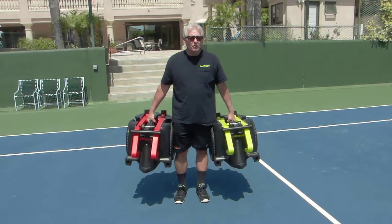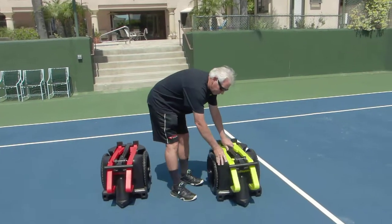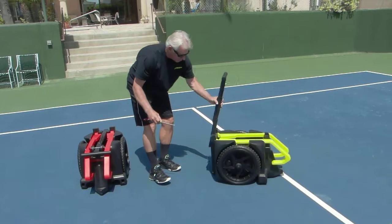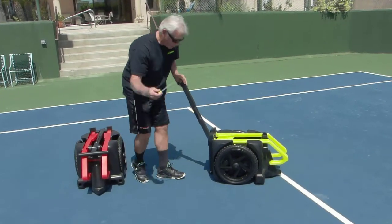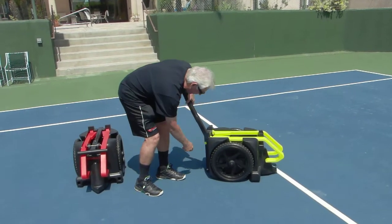Let me show you how easy it is to put it together. First, you remove the pin in the front. The pin secures the handle, right here, goes in place, like that.